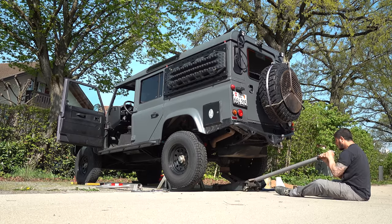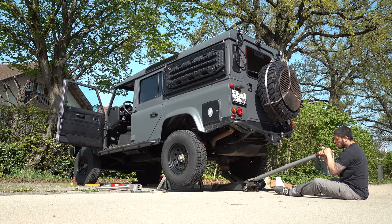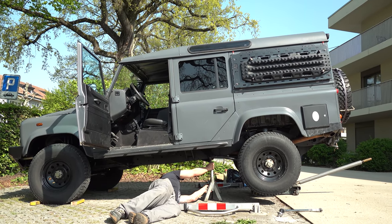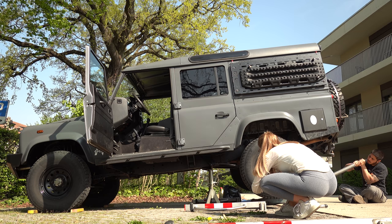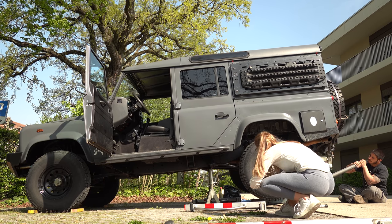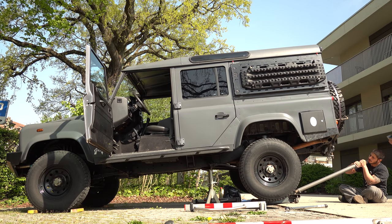Lifting and securing the car took us a lot of time on day one. I was really stressed to have it secured properly and avoid a major accident while replacing the suspension. It took us more than 30 minutes because we had to redo it a few times until I was confident enough that it was okay. I checked it millions of times throughout the day, but conceivably everything went well.